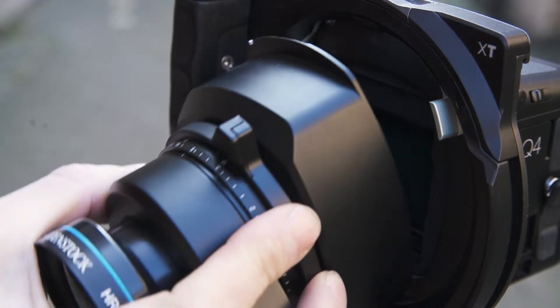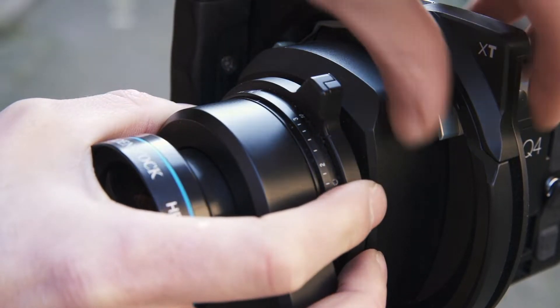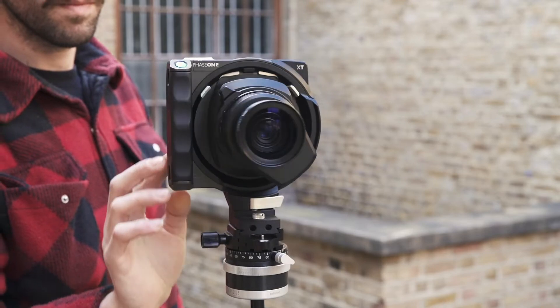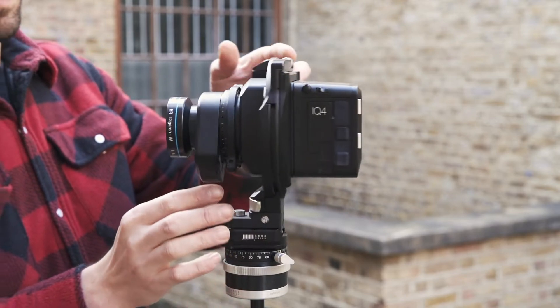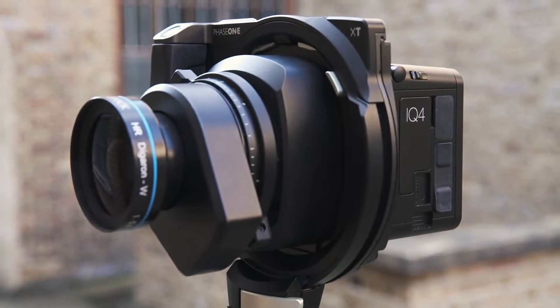On the front, we have the Rodenstock HR lenses, which are currently available in 23, 32, 50, 70, and 90mm focal lengths. These lenses are renowned for being the highest performance optics available to photographers in terms of high resolution image quality and large image circle — the obvious choice to match the quality of files produced by the IQ4-150 digital back.